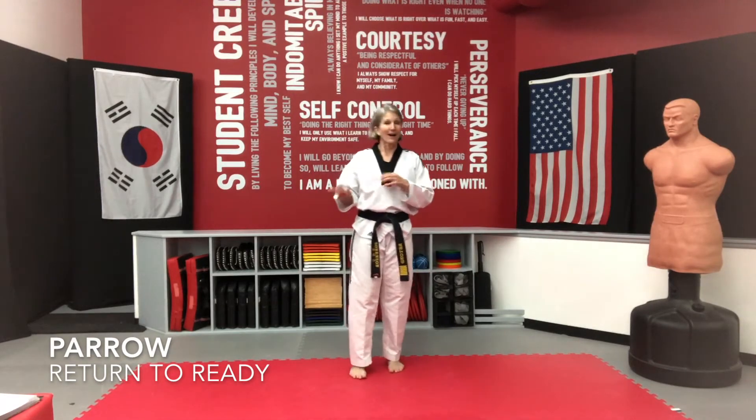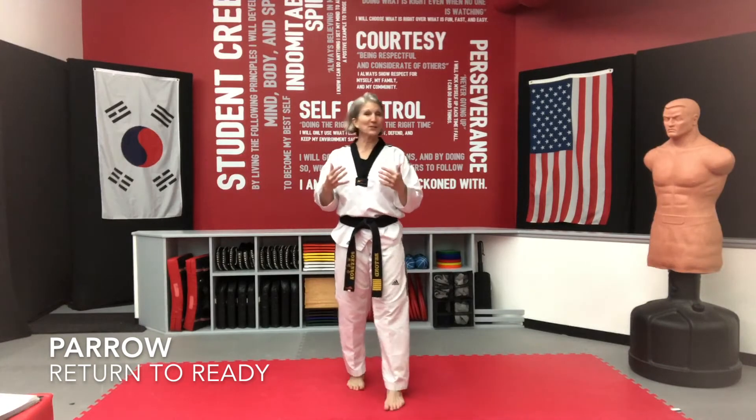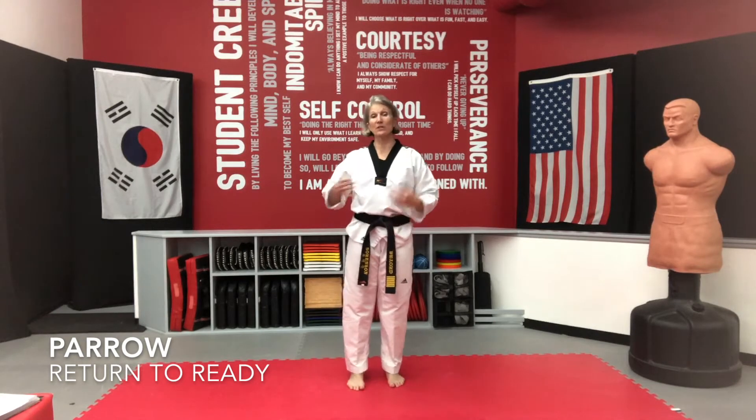We're going to be working on Perot, which is 'return to start.' Perot, when you go through this process, is just returning back to where you started. This is typically used in your Poomsae, but it's a really important technique to understand — we use it all the time on the mat.